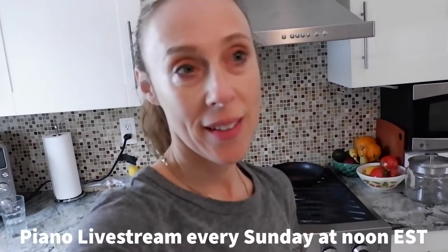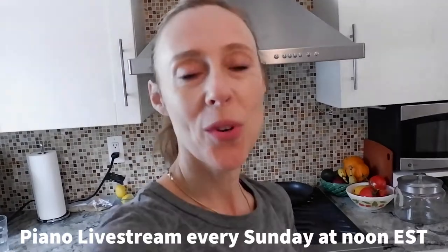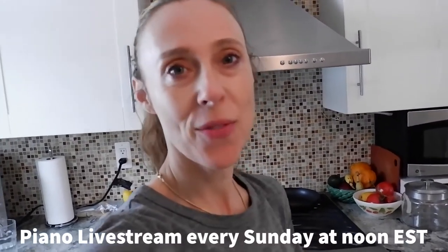In yesterday's live stream we were talking about making space for the good things, and I was talking about making my first successful sourdough bread after several failed attempts. Now I'd like to take you into my little kitchen and show you how I do it in case you want to try it for yourself. I'm no expert, but it was again successful, and I took this recipe from a blog that I'm going to link below.